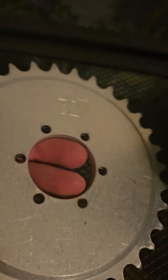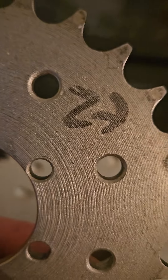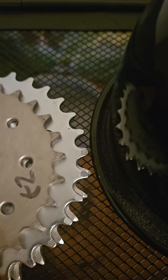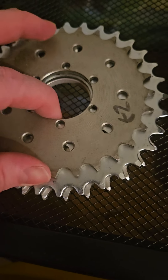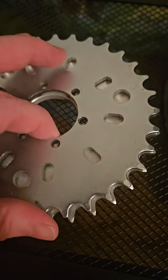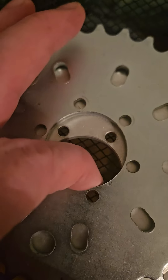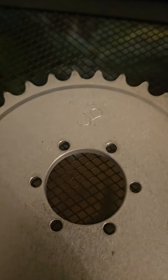MB Rebel 32 sprocket — China one. Here's my 28 just to prove it; that's a 28-tooth. I've got 32, 32, 32. Somewhere I have a 38 and a 36 — I have a 36 of this and a 38 of that — also an MB Rebel. It's wherever my wife packed it.